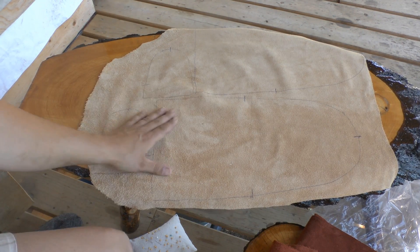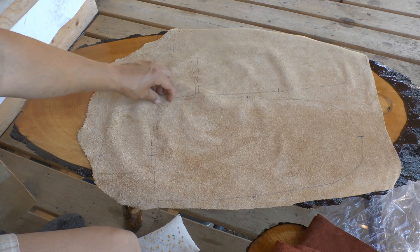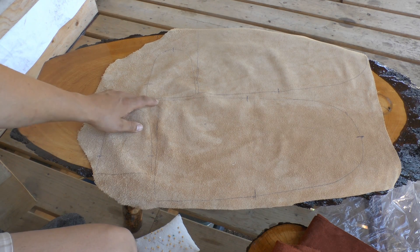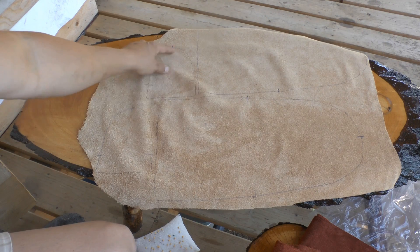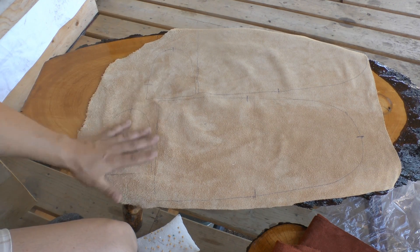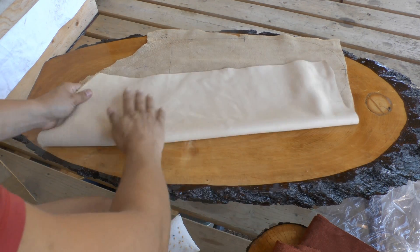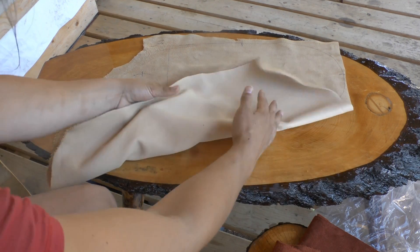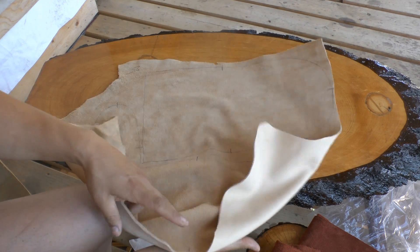I've got my pattern pieces all traced out. As a reminder, I extended the sole pattern piece about a half inch because I didn't quite have three inches — but I didn't extend the vamp piece; the small pieces you don't have to worry about for length. Before I cut, I'm going to double-check where I traced and make sure there are no thin spots.